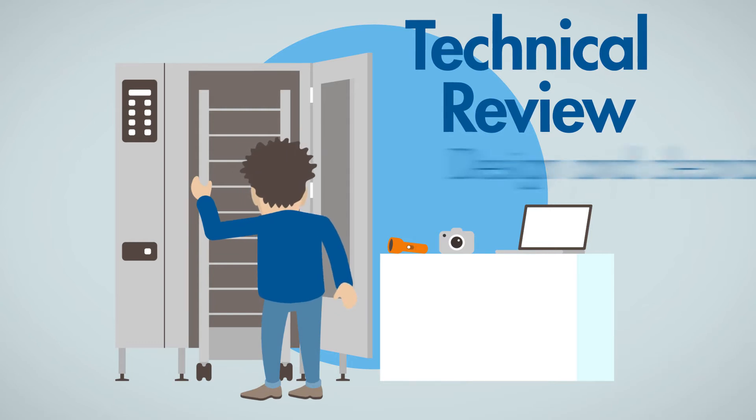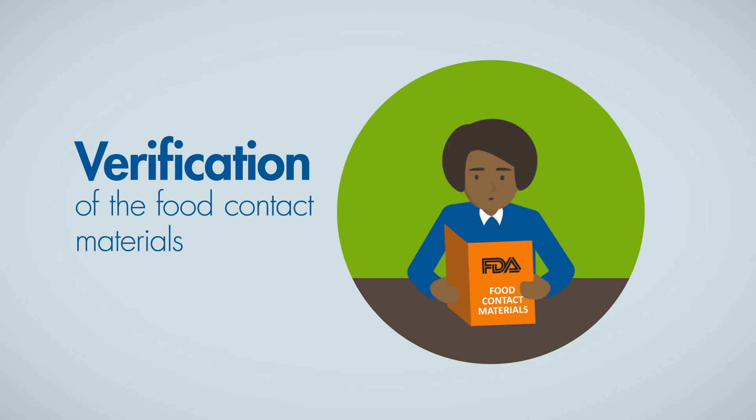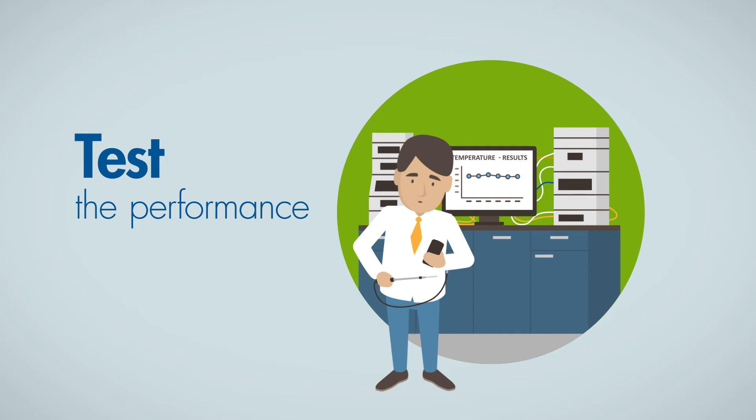This covers the product's design and cleanability, the FDA compliance of the materials that are in direct food contact, and if applicable, testing of the product's performance.